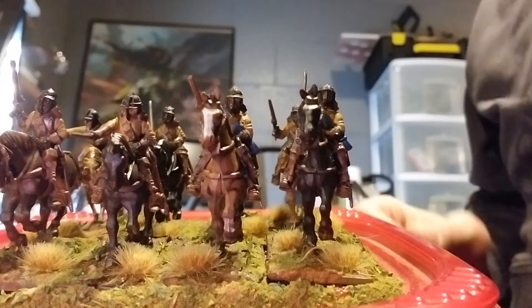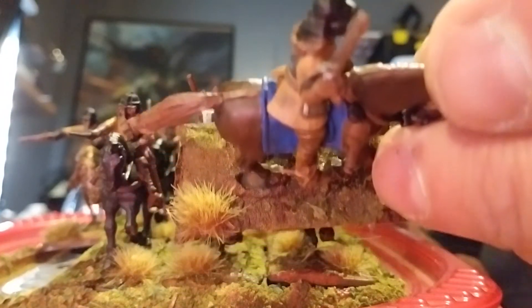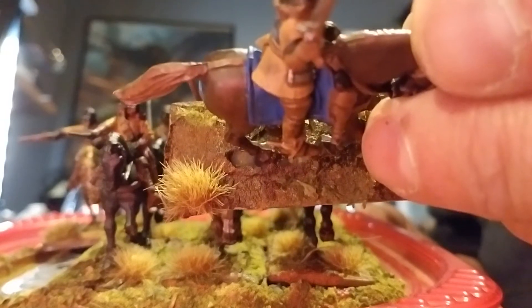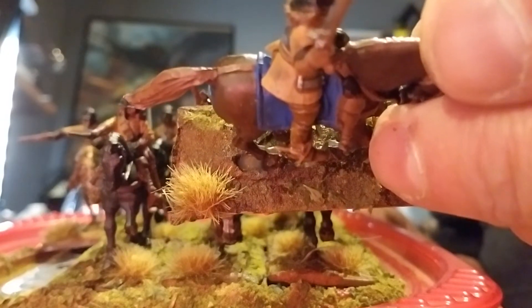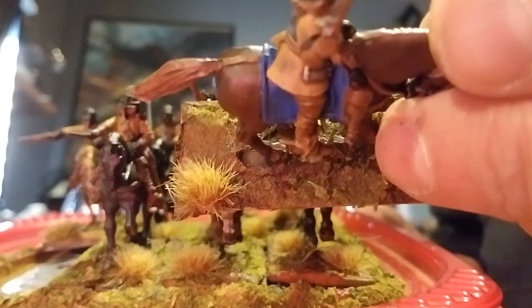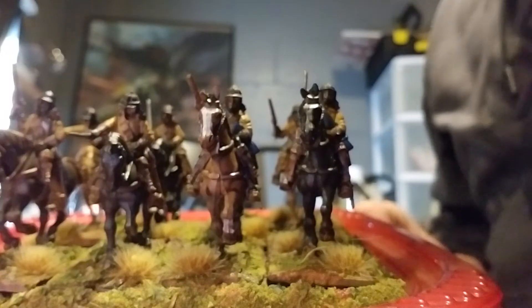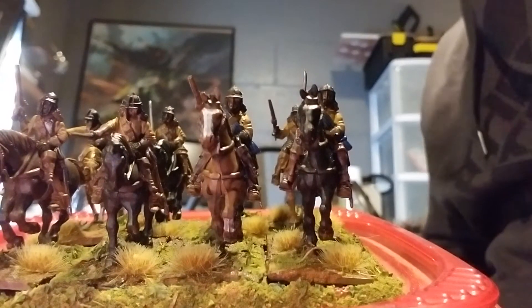I'm going to take this model off and flip him over. There we go — you can see that difference, it's a lot darker. It looks awfully light on the camera, but it's much darker than that. And that's what I was going for — that churned-up earth instead of the manicured lawn look.